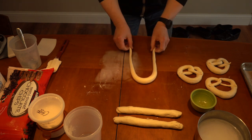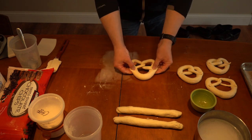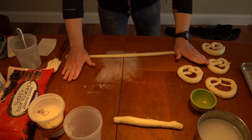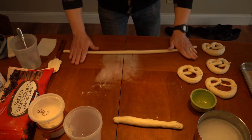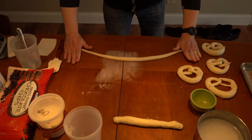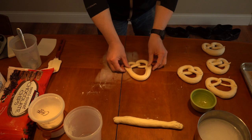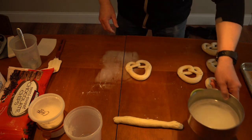Going back to the upside-down U method: flip it over once, flip it over twice, and bring your arms down and attach them. Now these pretzels, after I shape them, they're going to go in the refrigerator — they're going to need to rest for a while. This helps them to get rested and form a skin on the outside of the pretzel. We're going to leave them uncovered in the refrigerator so that skin will not absorb too much of the water that's in our baking soda solution — when we dip them, we don't want them to absorb too much water.